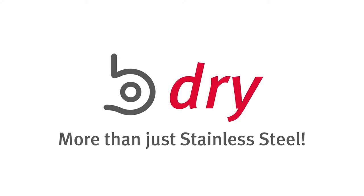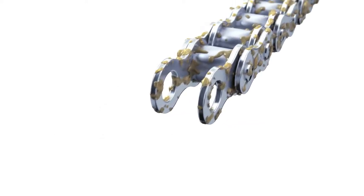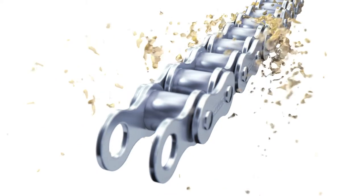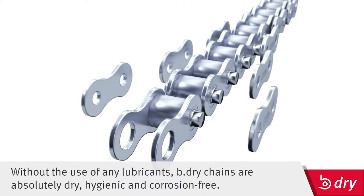B-Dry — more than just stainless steel. Wherever re-lubrication is undesirable or impossible, EVIS maintenance-free B-Dry chains demonstrate their full potential. They are hygienic and require absolutely no lubrication.